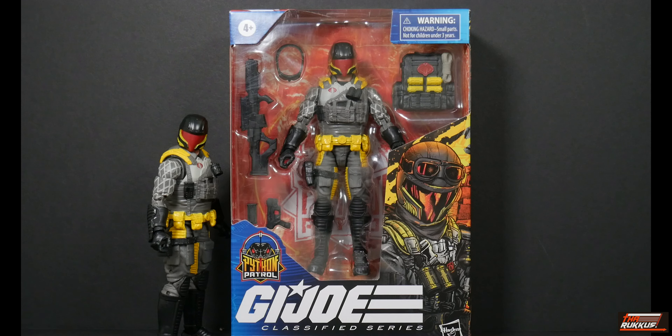We're not going to get deep into this because we've been there, done that with the Cobra Viper, even on this channel - as late as the Viper three-pack with the officer and the two troops. We already know what time it is in terms of articulation and all that. What we're going to do here is essentially just compare the four different versions of the Cobra Viper.